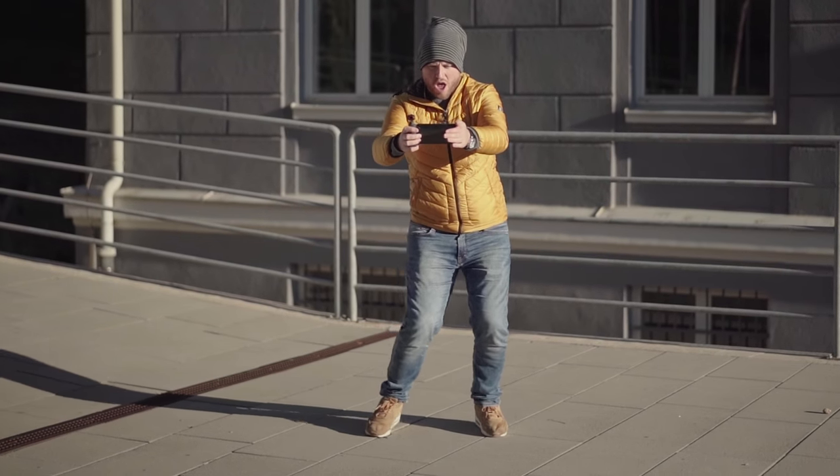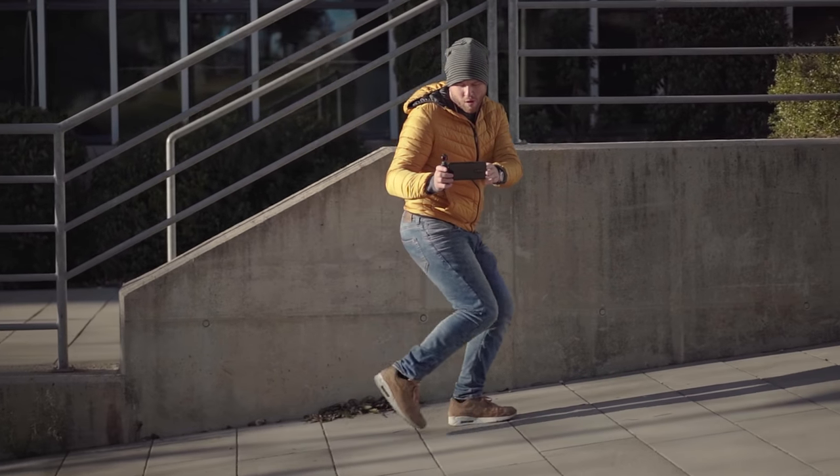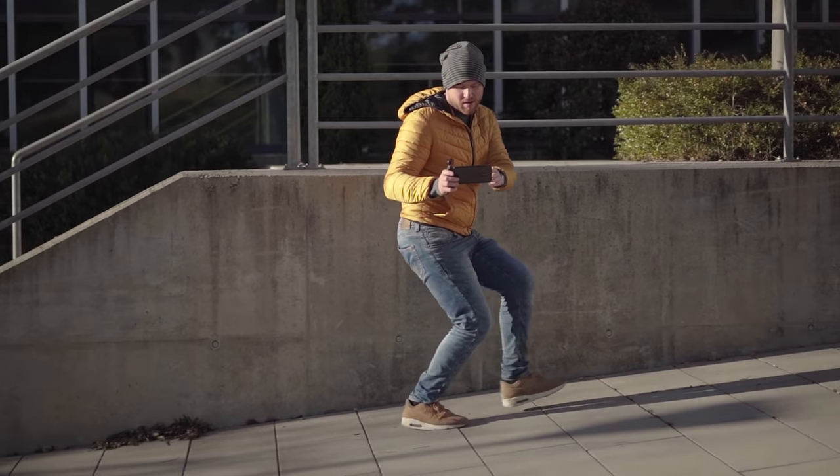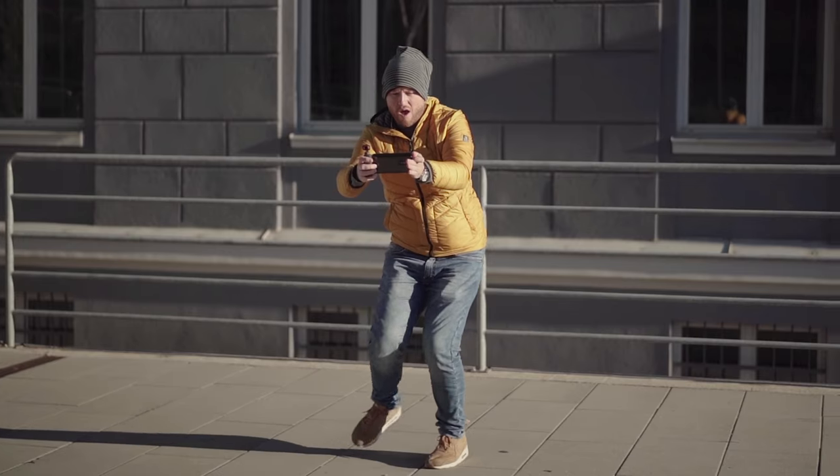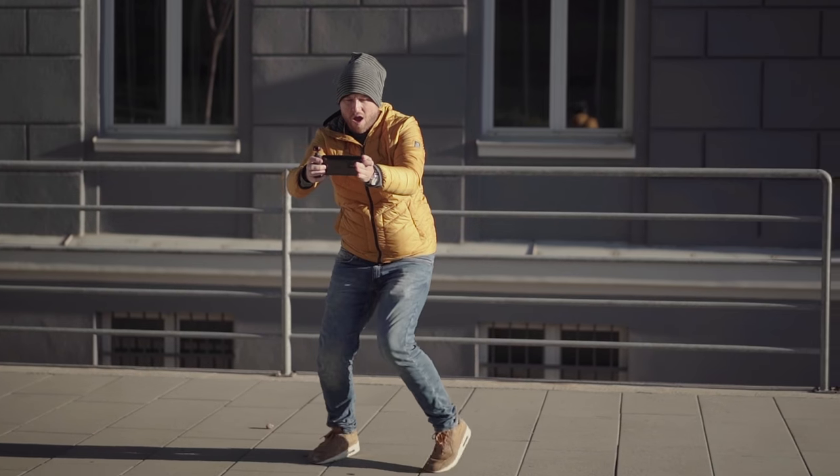Think of your legs as a suspension. Roll your foot gently from the heel to the ball of your foot. Practice walking in different patterns and you will notice that your videos get smoother and smoother every time.